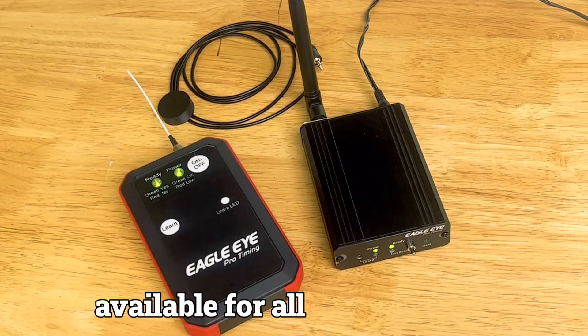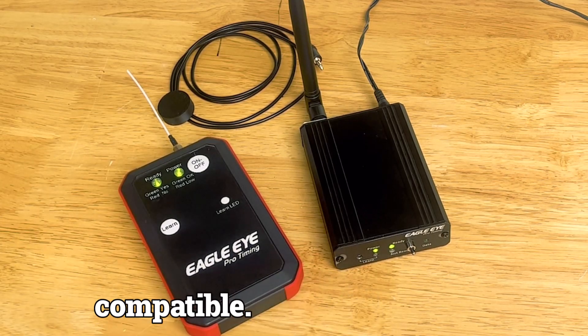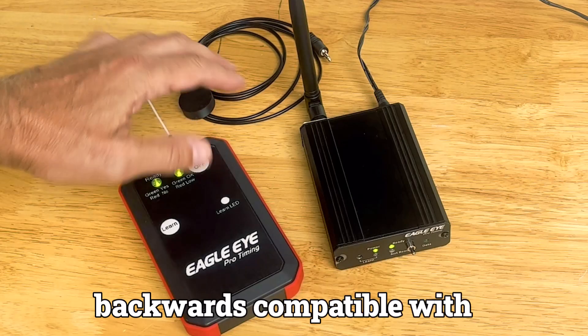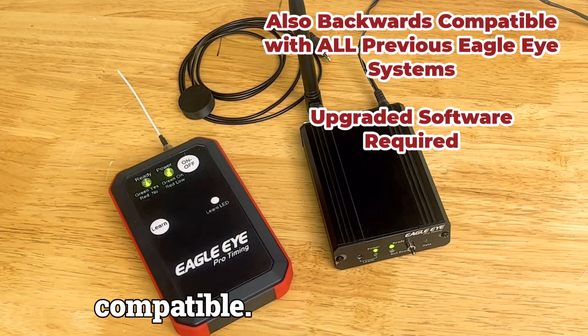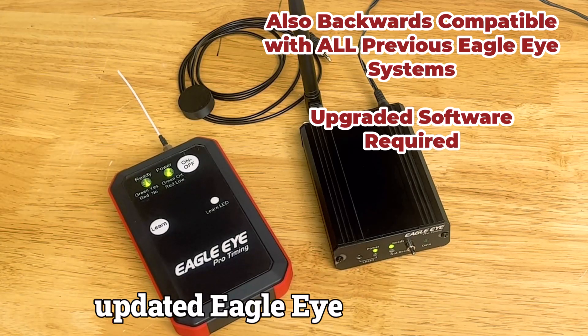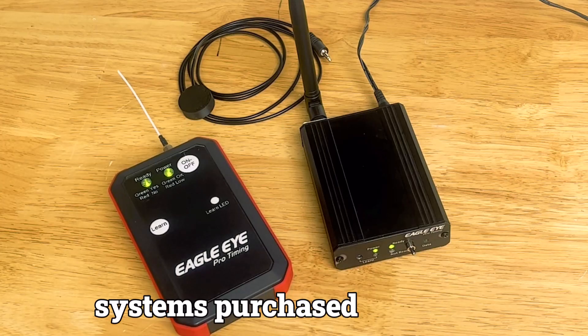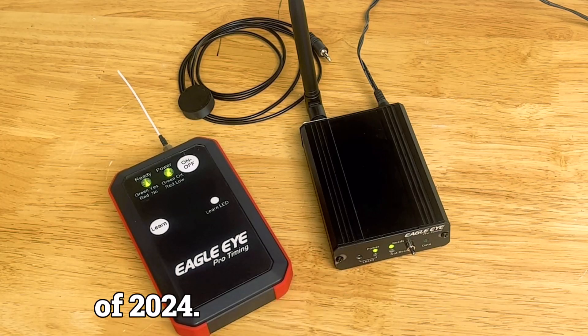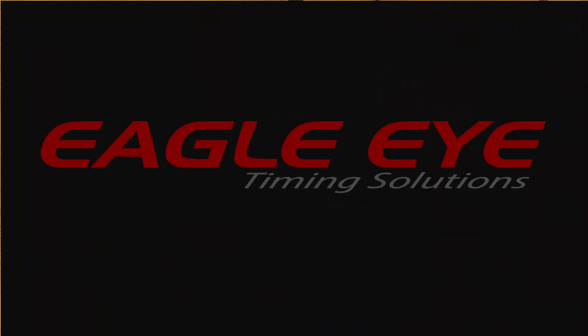This unit plus the sensor is available for all Eagle Eye timing systems prior to this year, so it's backwards compatible. It's also backwards compatible with the old blue unit, and as a paired system you just need the updated Eagle Eye timing software. This system will go forward with all new timing systems purchased in the fall of 2024. We're super excited to introduce the new Eagle Eye wireless trigger system — we look forward to your feedback. Thanks for watching, let us know what you think.